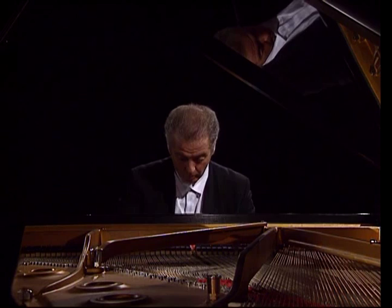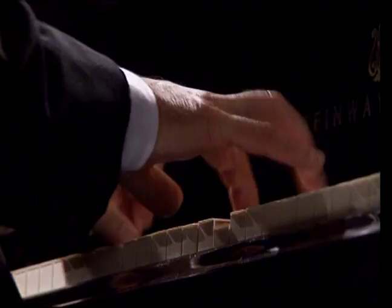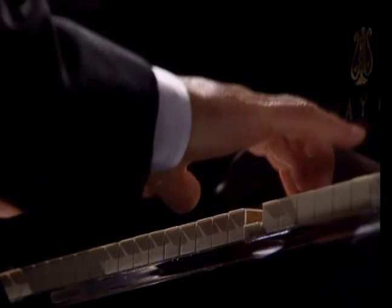If you are to play the Goldberg Variations on the piano, I think you must have some sort of an idea of the kind of sound world that you can create — the illusion of — on the piano. Namely, the orchestra as it was in Bach's days, which had very, very wonderfully clearly defined sounds.